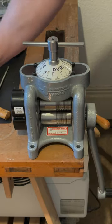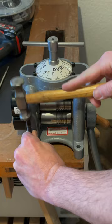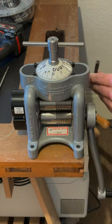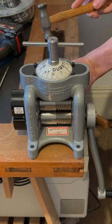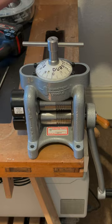With a steady hand and a clear vision, we use a centre punch and hammer — tools as old as craftsmanship itself — to mark the exact spot on our wooden desk. These marks are more than just points; they are the foundation of stability for our Durston Roller Mill. Each tap of the hammer resonates with the promise of future creations. It's a delicate dance between force and finesse, ensuring that our mill stands firm, ready to transform raw materials into works of art.